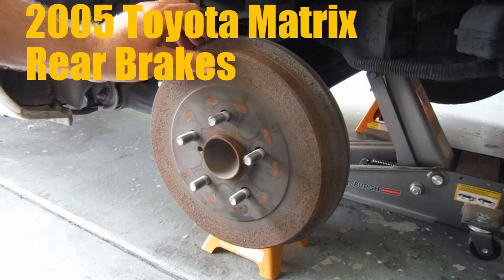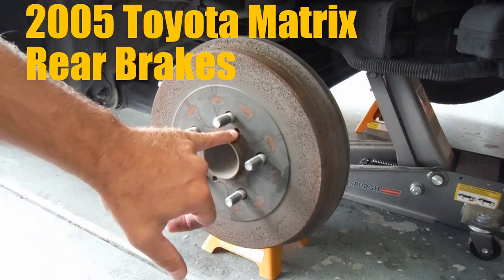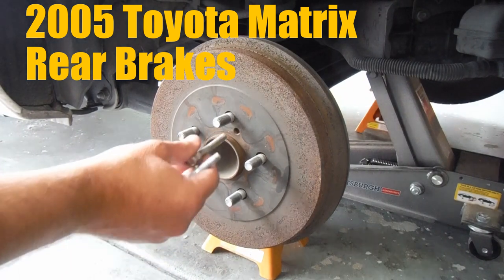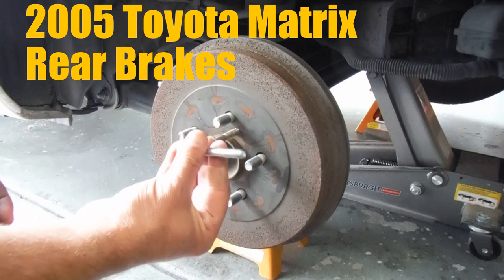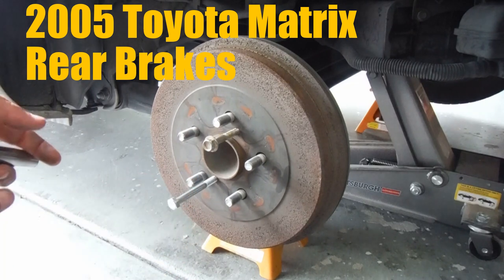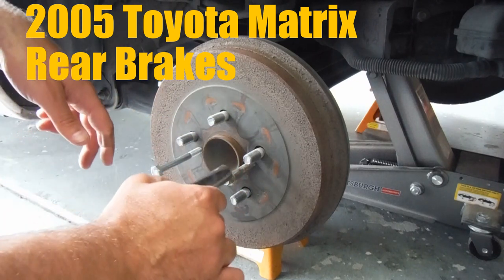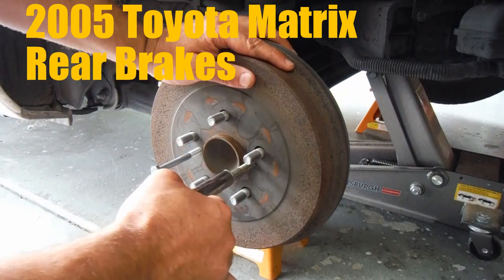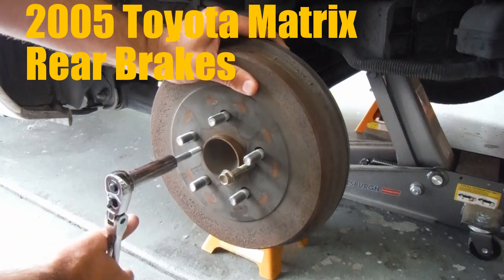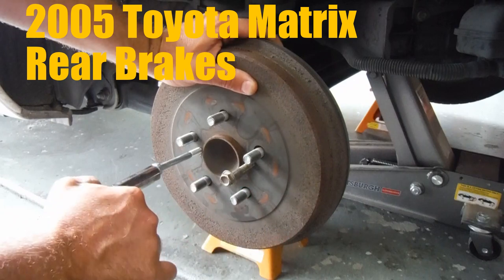This one is stuck on there pretty good and it doesn't want to come off. One of the things you'll notice on a lot of cars now, they've got a couple threaded holes in the drum itself. You just need to find a couple bolts that match up to those threads. These bolts — I don't know exactly the size, they're probably metric, the diameter is about 5/16ths and it's a coarse thread. You just thread those in there and crank on them little by little. You'll hear it creak and pop — it's using the face where the bolt is prying against the face of the hub to pull that drum off. Kind of like a little press.